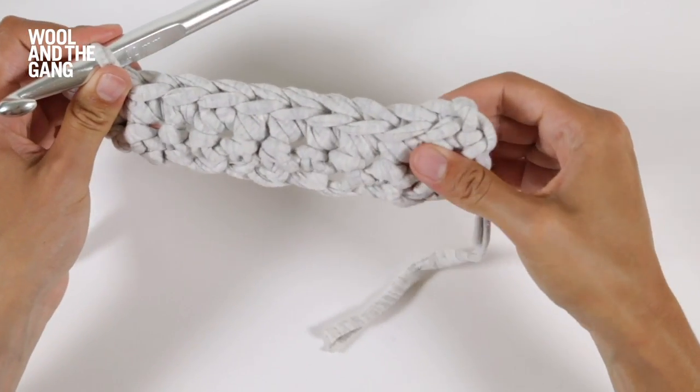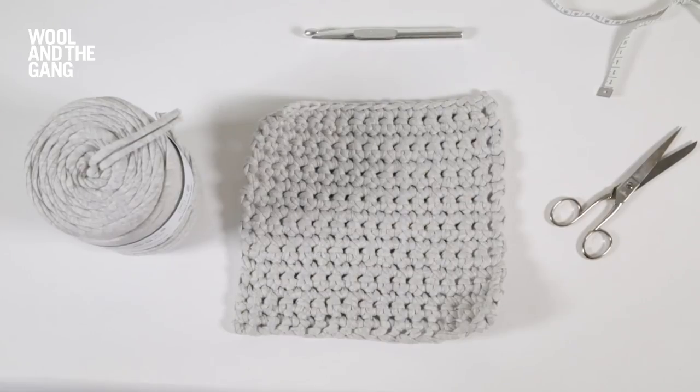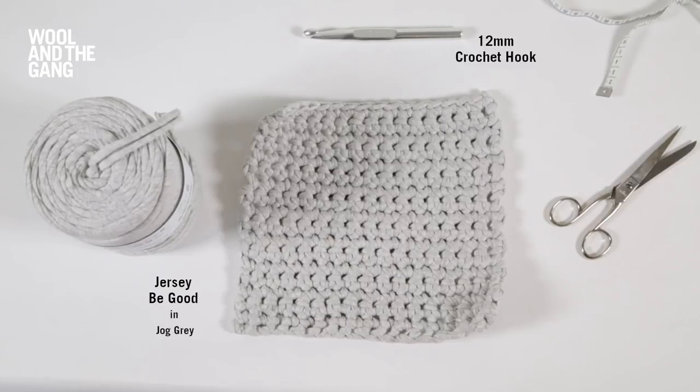In this video I will show you how to crochet single crochet. Today we're going to be working with our Jersey B Good yarn in the Job Grey Fellaway and one of our 12 millimeter silver crochet hooks. Let's get started.